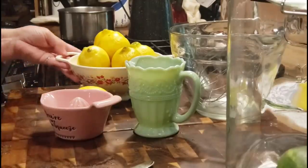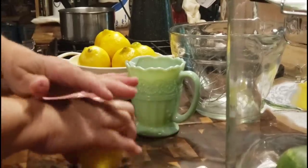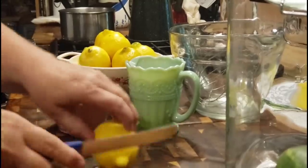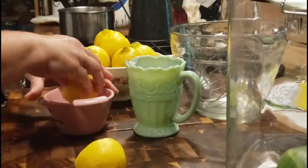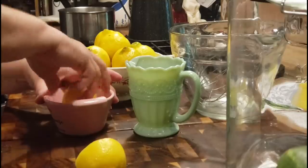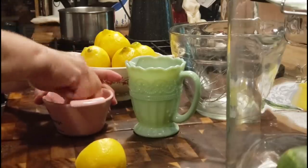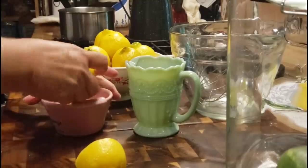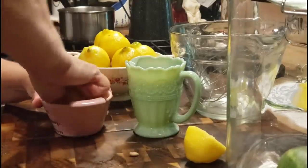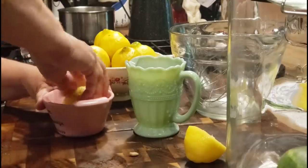We're going to start juicing our lemons. I've got about seven or eight small lemons. If you're using medium to large lemons, you'll probably just need about five. I like to just roll them around on the counter to get the juices going, and I'm just going to use my little juicer here. The main thing you want is a cup of lemon juice — it could take anywhere from five to eight lemons, just depending on the size. Just as long as you have a good cup of lemon juice.